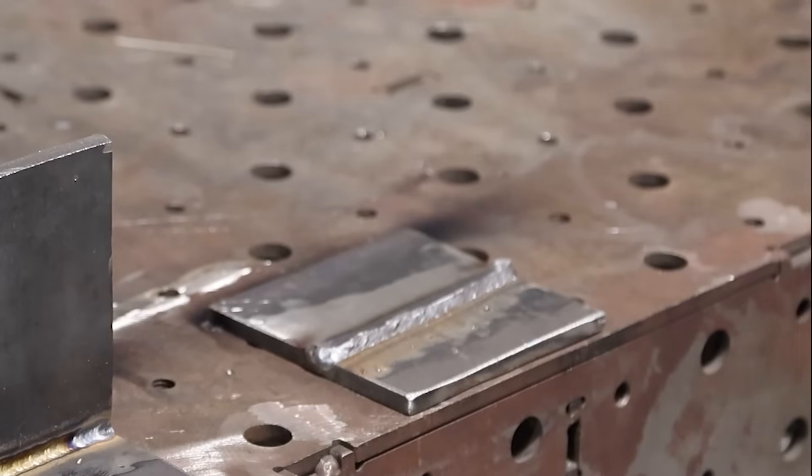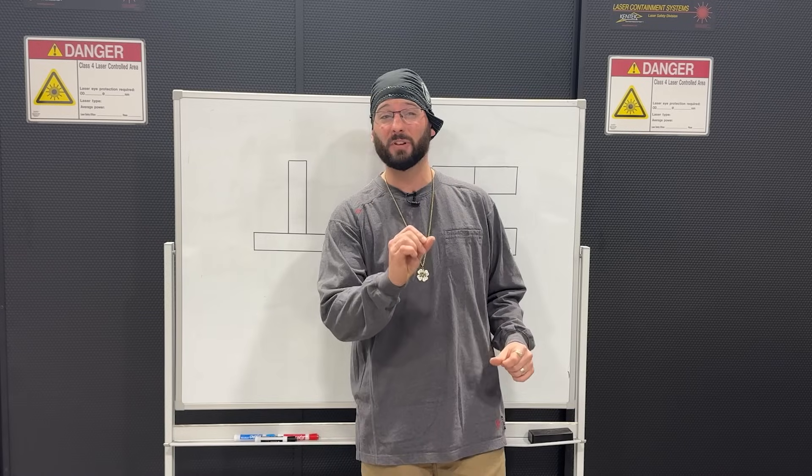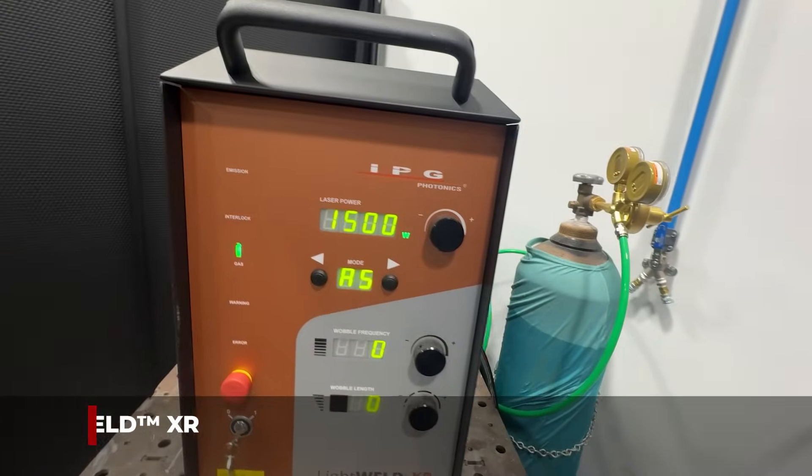One thing is we didn't quite have enough power for the laser to compare on quarter inch plates. So this time I still have the 1500 watts that we had in the XC, but this time we've got the XR from LightWeld that's going to have a little bit more focal point and deeper penetration. The other thing you added was maybe the fillet weld brake test wasn't the way to go — we should be doing some cross-sectional etching.